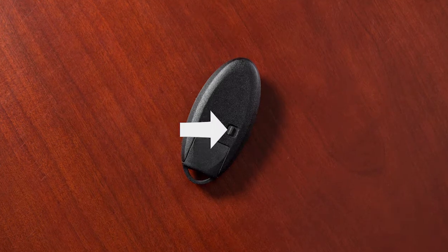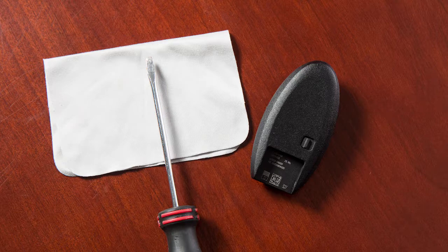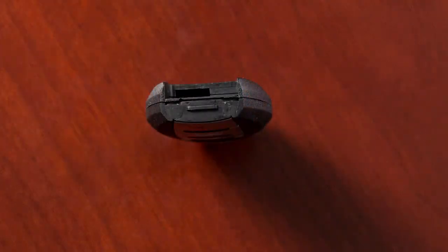Next, release the lock knob and remove the mechanical key from the Intelligent Key. Place a cloth over a small flathead screwdriver and insert the tip into this slit.